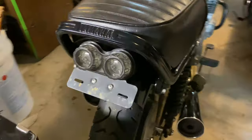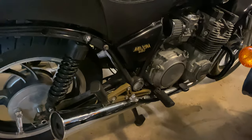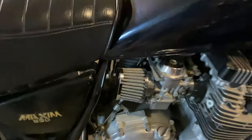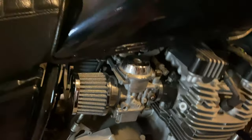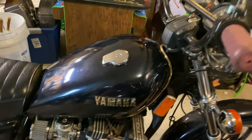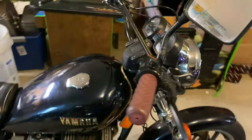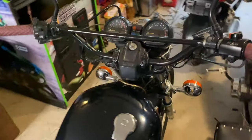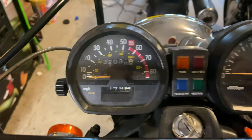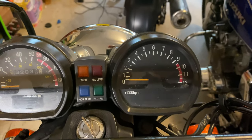Look at those taillights - pretty cool. New battery, new tires, new brakes - this thing has a lot going for it. Look at those clean carbs - he said he had a rebuild done on those carbs. Look at those racer bars. What does it have on the clock? 32,000 miles. I think it'll get up to 9,500 RPM.